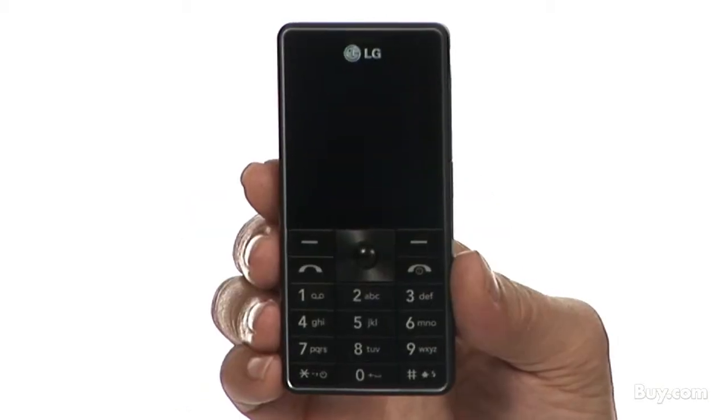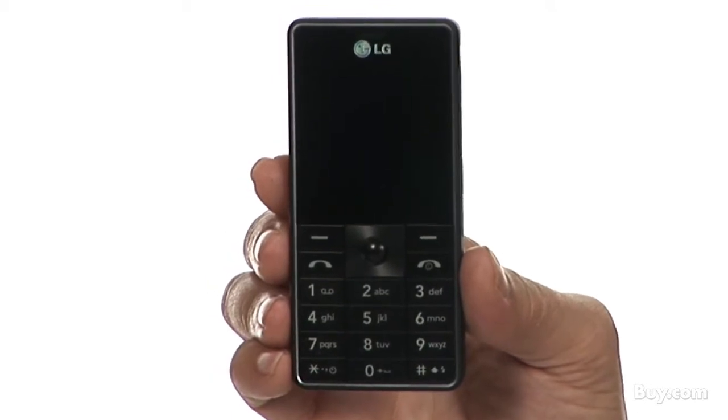Hi, I'm Jeannie with Buy.com. If you're looking for a mobile productivity partner, the Ultra Slim LG MG320 has you covered.